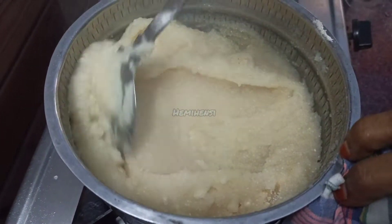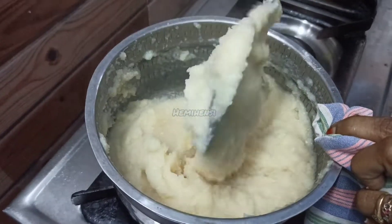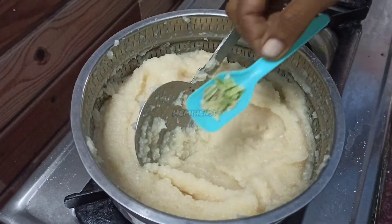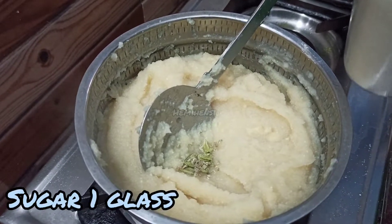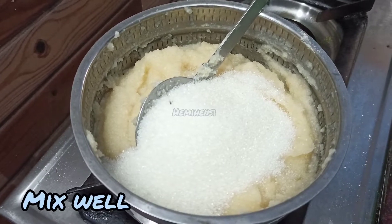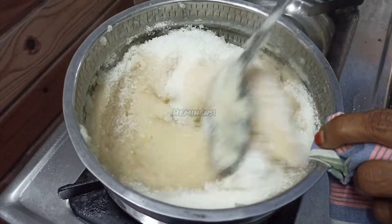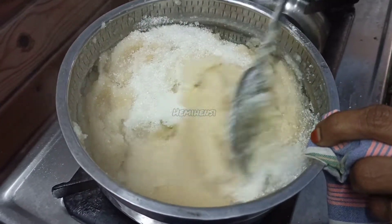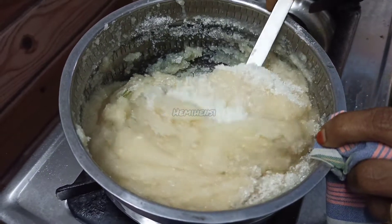Let's mix it for about 3 to 5 minutes. Add sugar and mix it in for 5 minutes.